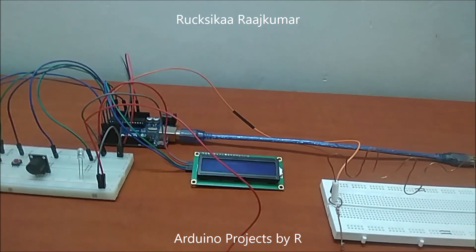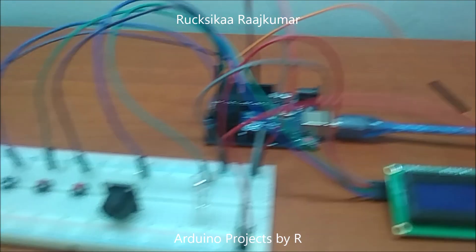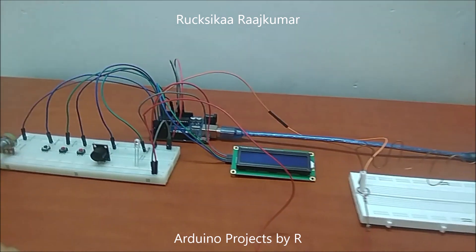Let me explain what you'll be needing for this project. You'll be needing an Arduino UNO microcontroller board. You'll be needing two solderless breadboards — 4-plus and 4.